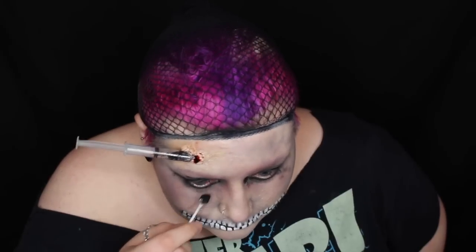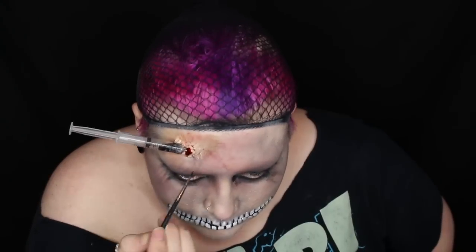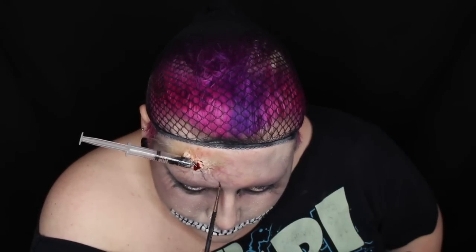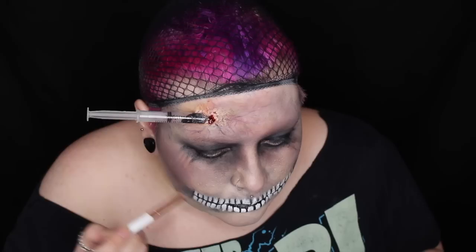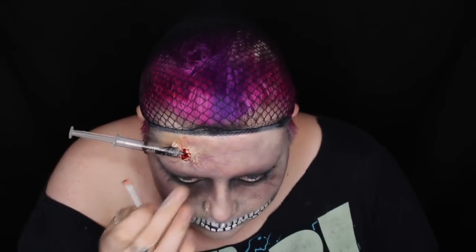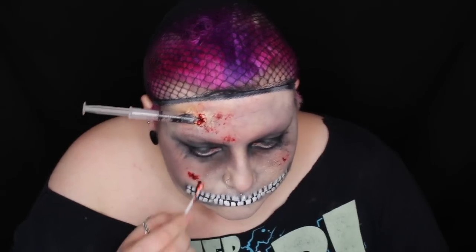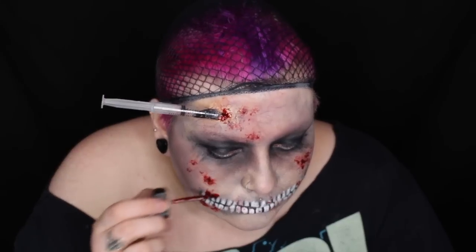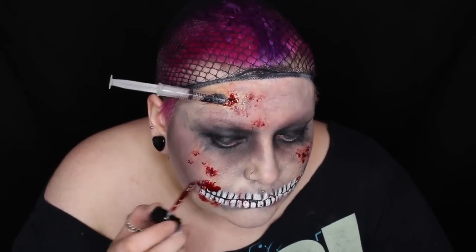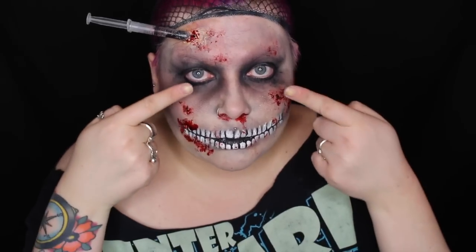I'm smudging my eye makeup using gel liner on a cotton swab. I'm adding redness and bruising around the wound and then drawing on these little veins as well. Using grey and black eyeshadow, I'm adding a little bit of shading around the mouth. I'm adding a little bit of blood to the skin just so when I put the bandages on, there will at least be some blood kind of coming from under the bandages. I'm then popping my lenses in, which definitely makes this look ten times scarier.